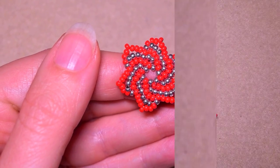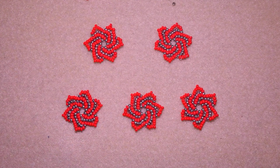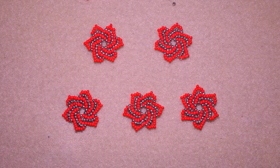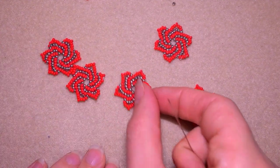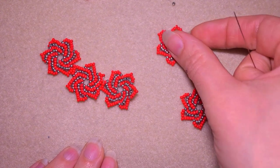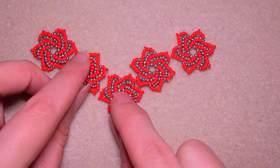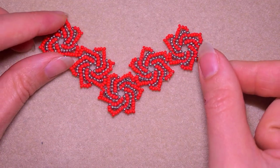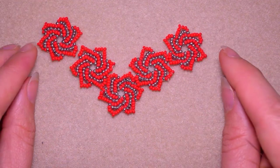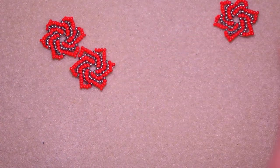I made four more of those elements and now there are five. Now I want to arrange them in the shape of a necklace. I arrange them like this — maybe a little like this will be better — more like a V-shape. Now I'm going to show you how to do this.